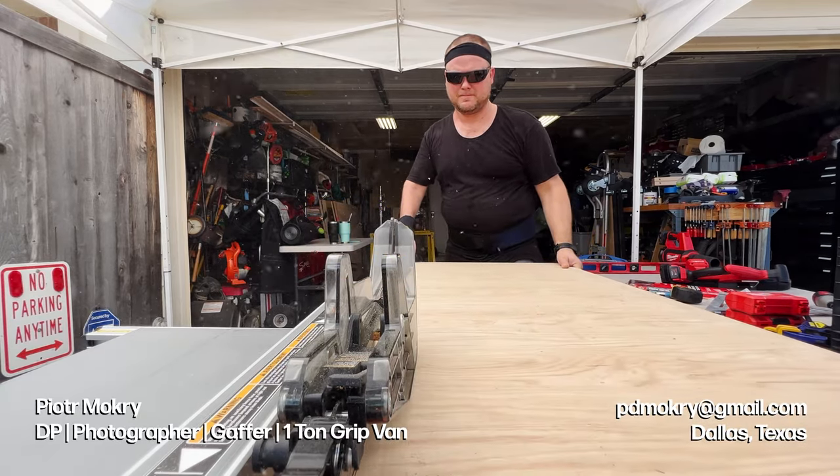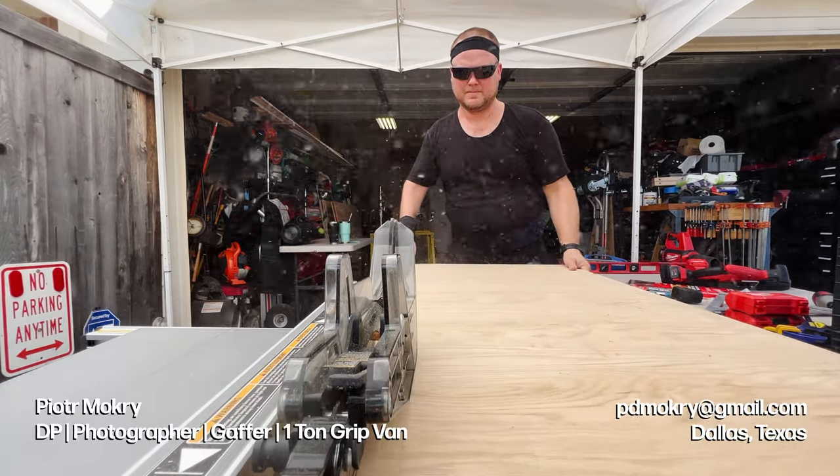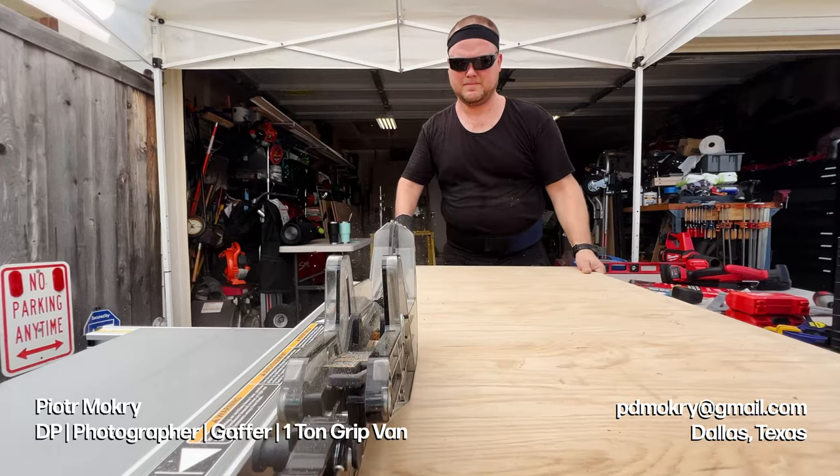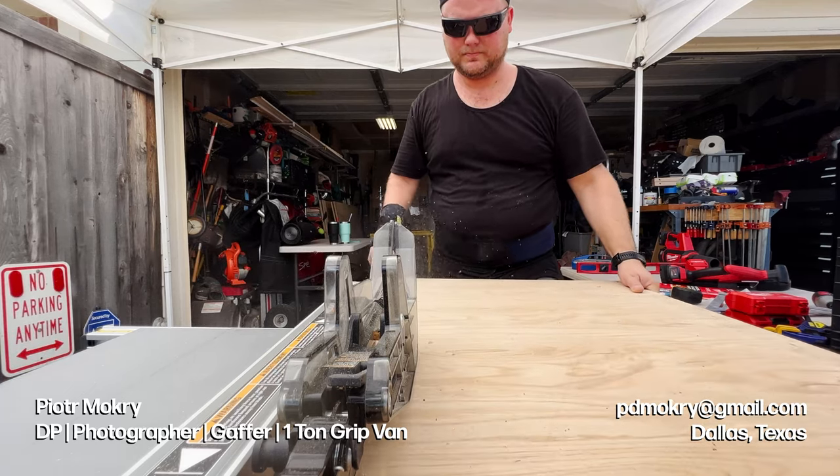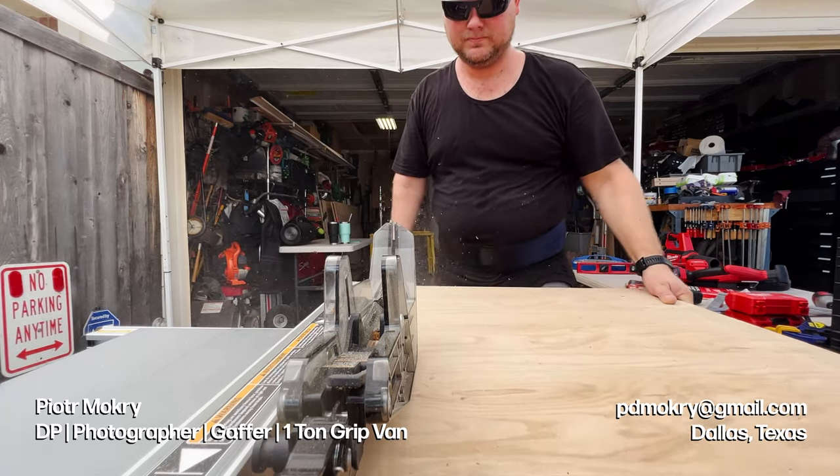Welcome back to the channel. I'm Peter Mokri, a Dallas-based DP photographer and gaffer with a one-ton grip van full of Aperture lighting, and I am available for hire. On episode three of the DIY camera and grip van build, we install a rack for our stands.